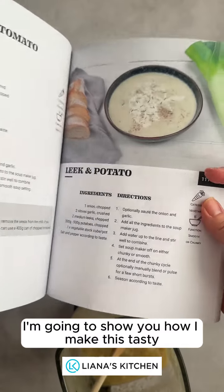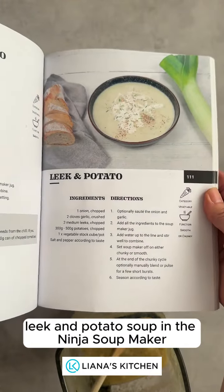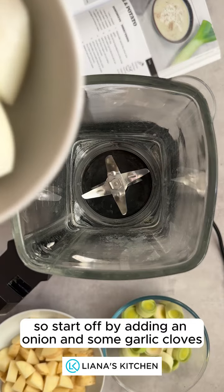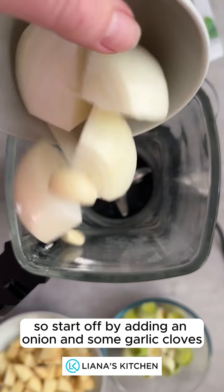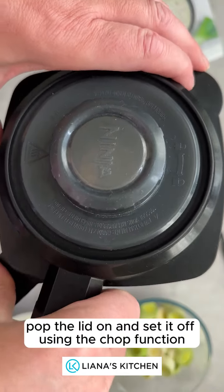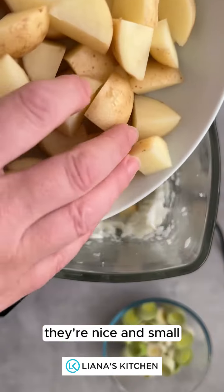I'm going to show you how I make this tasty leek and potato soup in the Ninja Soup Maker. Start off by adding an onion and some garlic cloves. Pop the lid on and set it off using the chop function so they're nice and small.